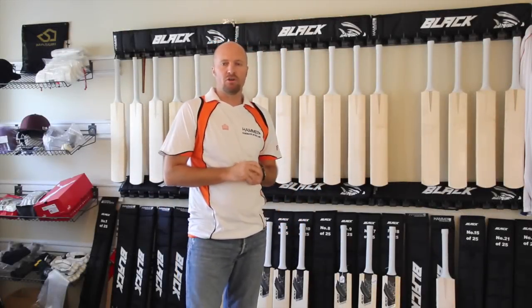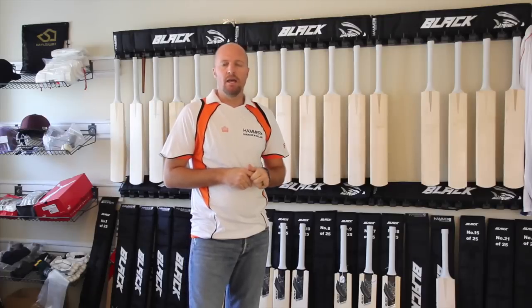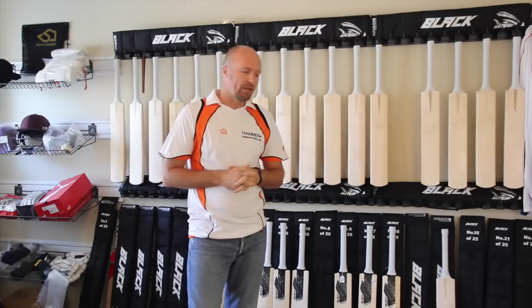Hey guys, Jason here from HammerCricket.com and in today's video review I'm going to be talking about the brand new 2014 Hammer Black Edition Cricket Bat.